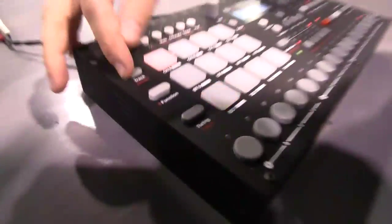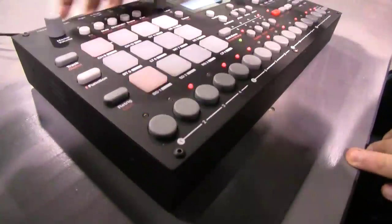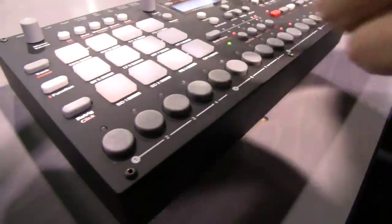I can go to the hi-hat track and layer some hi-hats. Then I could punch in real-time record and tap some beats in.